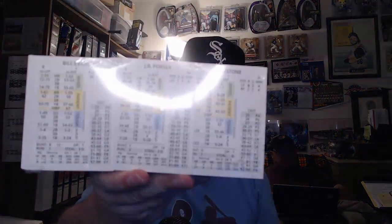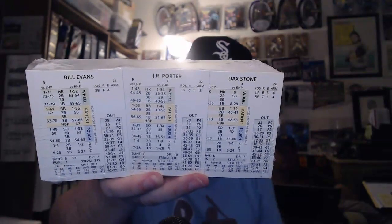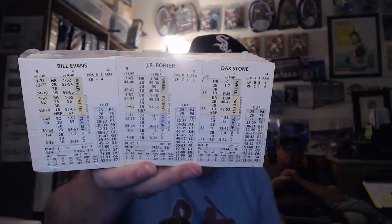Drum roll — what else we have is the set of make-believe players. Let me get this up here. This is the make-believe set that Payoff Pitch does with make-believe teams and make-believe guys. I just thought it was interesting because I've never seen a company do something like that before, where they just make up a bunch of players, put them on a bunch of made-up teams, and say, hey, this is a set that we have available.